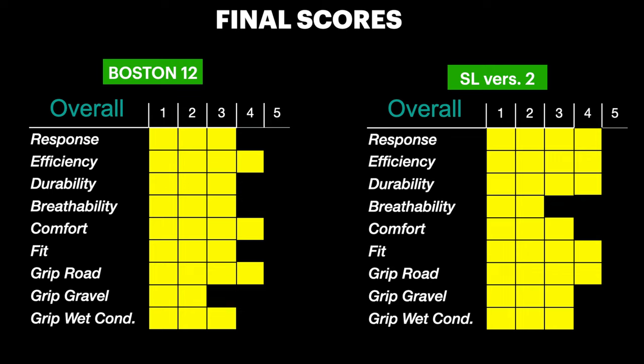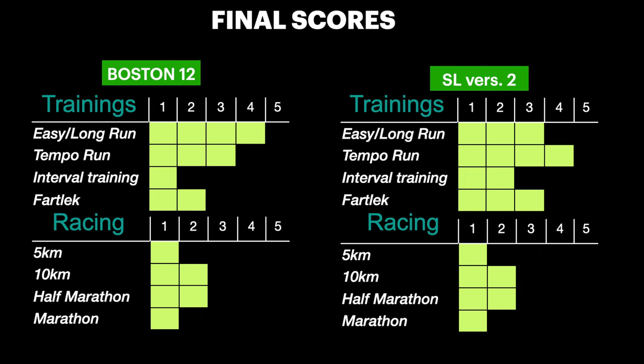In conclusion, as we can see from my final scores, the ratings are fairly similar, but the SL version 2 is more responsive, less comfortable, and less breathable — but with a better fit. The SL is a more versatile shoe for my training. Even during easy running it's comfortable enough, especially since I like low-to-the-ground shoes. For training, I prefer the SL version 2 for faster workouts, interval sessions, and tempo runs, while I'd choose the Boston 12 for easy runs and recovery.